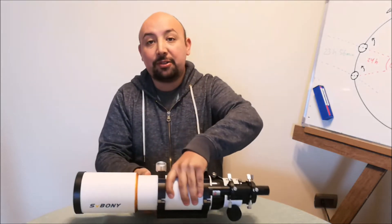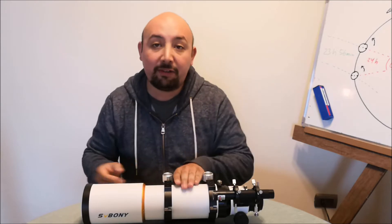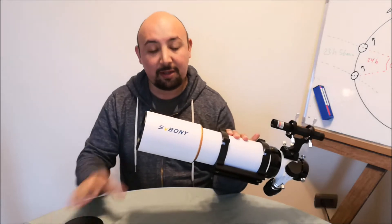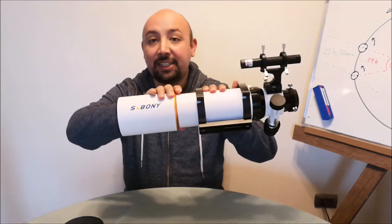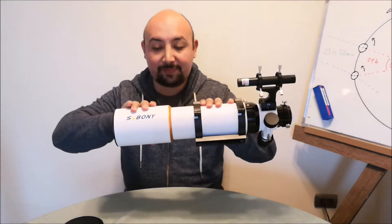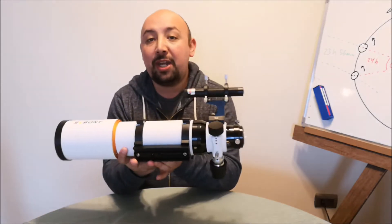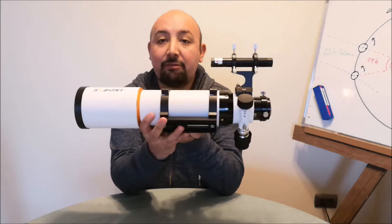The principal features of this refractor are the metal lens cap, metal and retracted lens hood. It also came with a dovetail and rings.